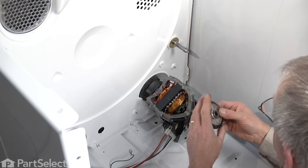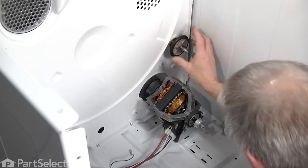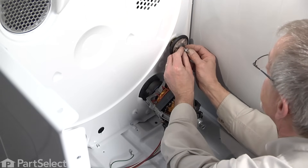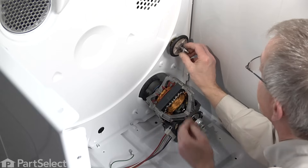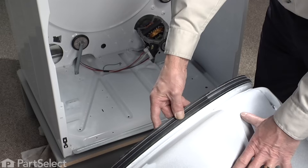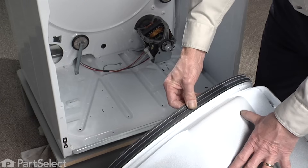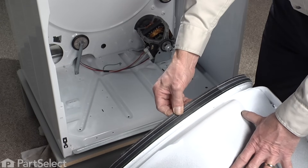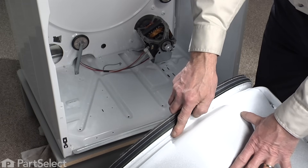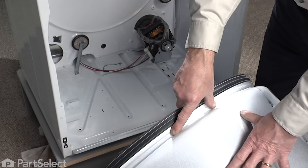Now to replace the right rear roller, slide it onto the shaft and repeat the same procedure — snap the clip until it drops into the groove on the shaft. Before we reinstall the drum it's a good time to take a look at the rear felt to make sure there's no damage or gaps and that it's in good shape. This little hollow on the drum will sit on top of our rollers on both sides, so make sure those are firmly engaged onto the rollers when we set the drum in place.